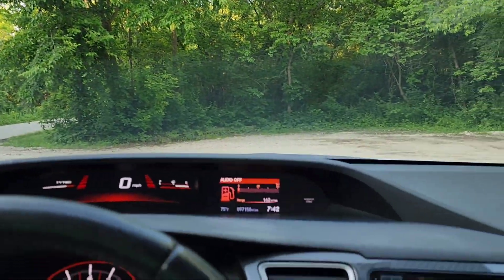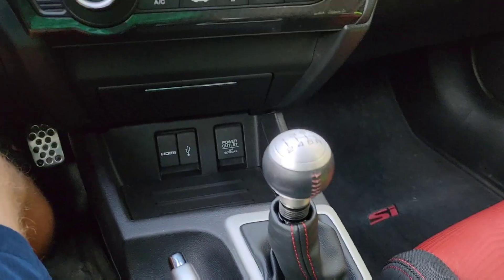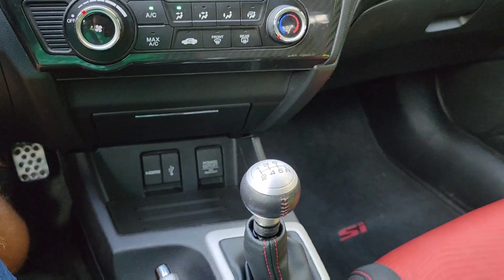That brings me to my next point. When you are coming to a stop, you always want to go clutch in, neutral, and then clutch out. That may be hard to remember, but it will save your clutch in the long run.